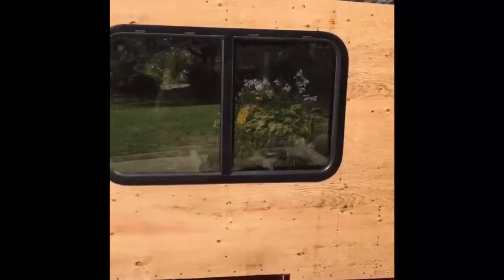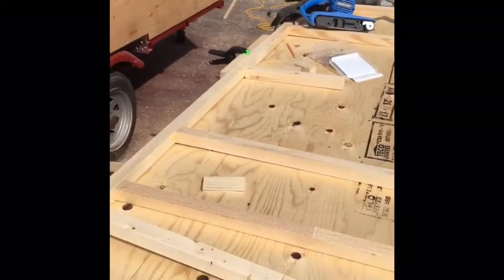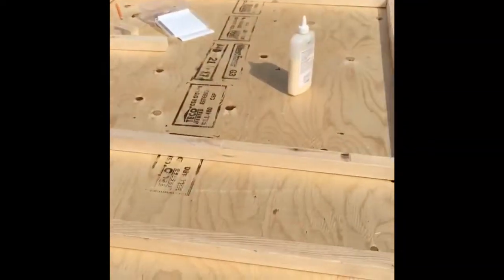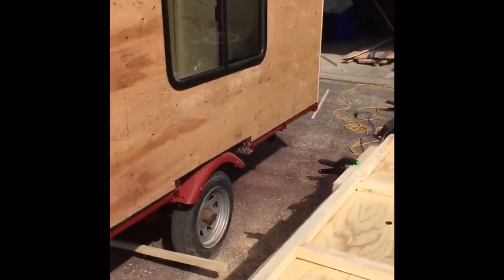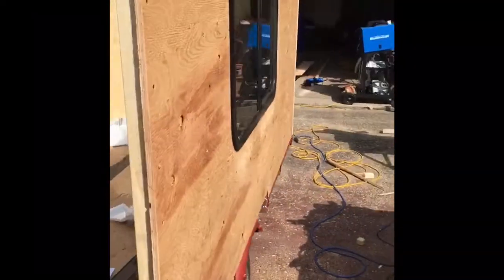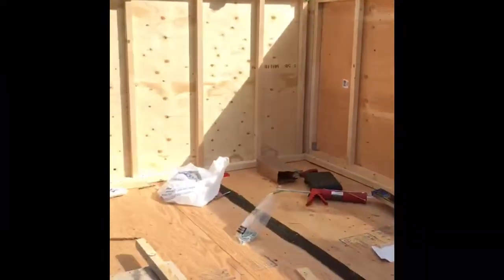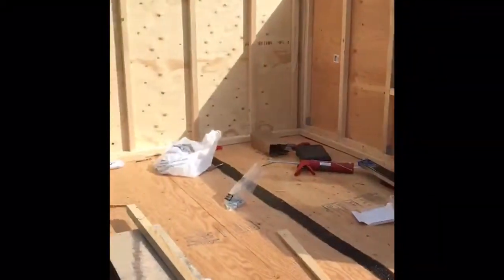I put the wall up and cut the window out — I actually hadn't cut the window before putting it up, which was stupid. Next time I'll cut the window out first. I was getting bored of building walls in the heat so I cut it out and I'm really pleased with the way it looks. That's kind of how the inside is going to look, and I'm happy with where it's going.